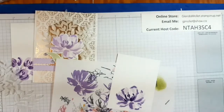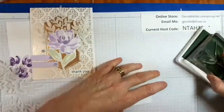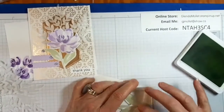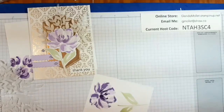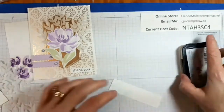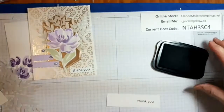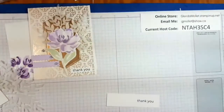Now we need soft seafoam and the stem. And while I'm stamping, I'll get the sentiment piece. We'll stamp the sentiment — I'm using thank you, but of course you can use whatever you want. And then I'm going to use the floral gallery dies to die cut that. So we have all of our pieces now.